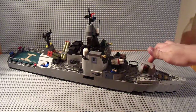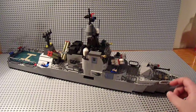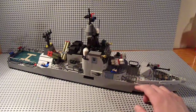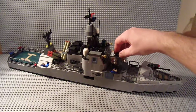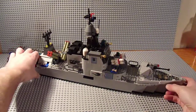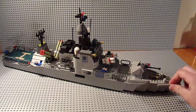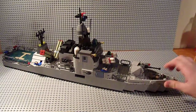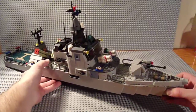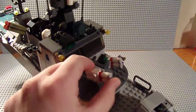On the front there's a main cannon that swivels 360 degrees. You've got some railing through here and a SAM system - a surface-to-air missile launcher. One problem I keep encountering is the rails don't like to stay on, so I'll probably have to fix or adjust that. And there's a little SAM system.